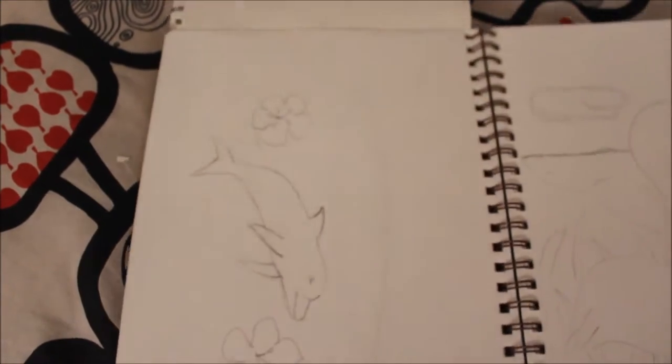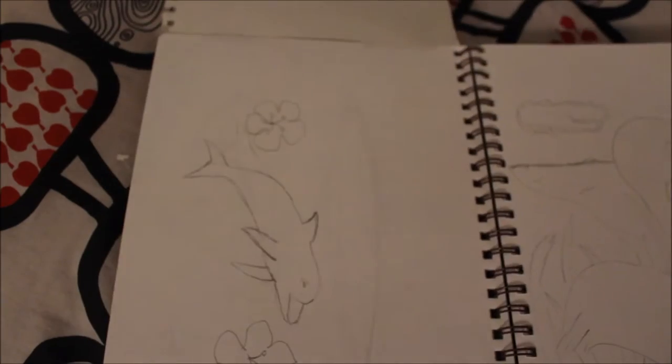Next, underneath that I have this dolphin and that was also supposed to be part of my bowl.